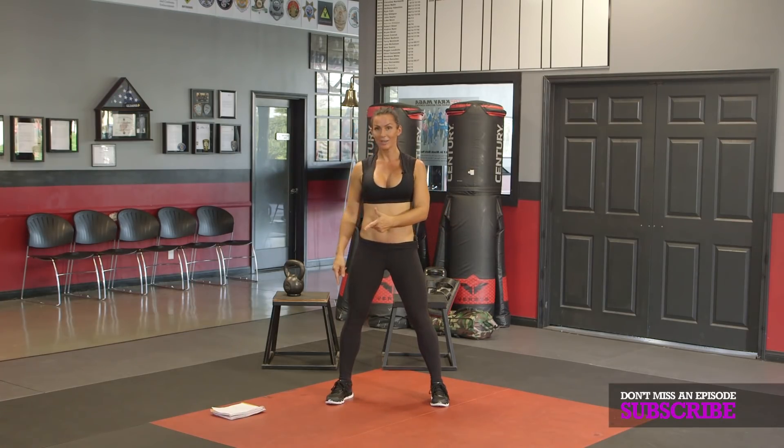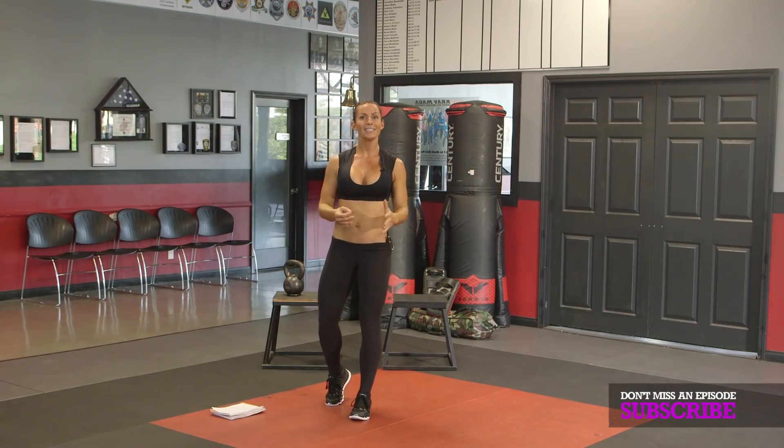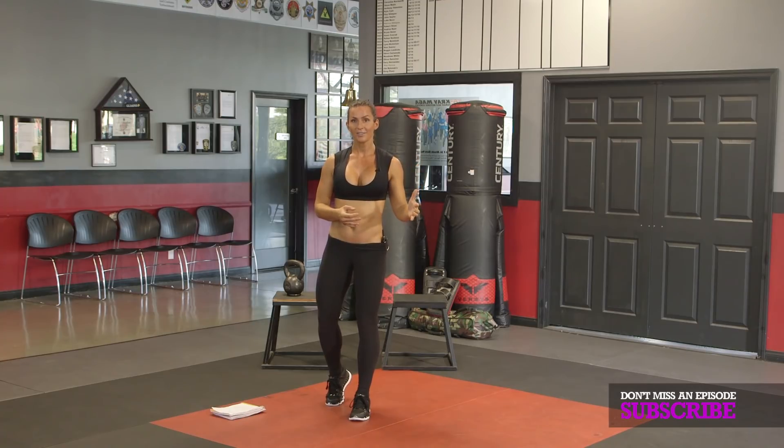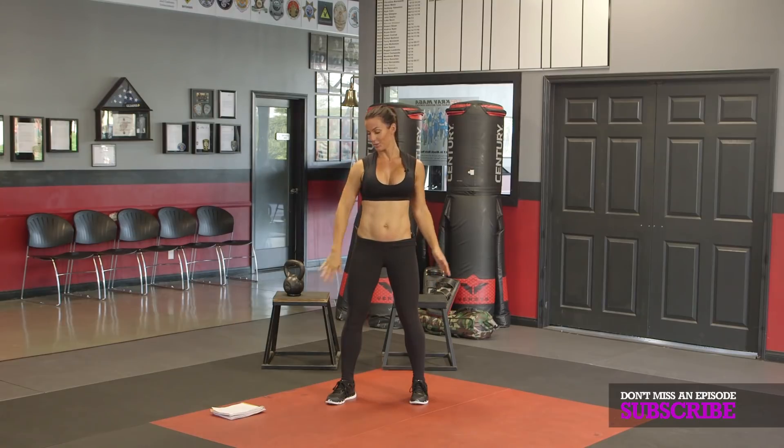Then on to the hip portion of the workout. I have for you six exercises. I want you to set an interval timer for 18 rounds, 10 seconds of rest, and 15 seconds of work. There's something at the end, so stay tuned.